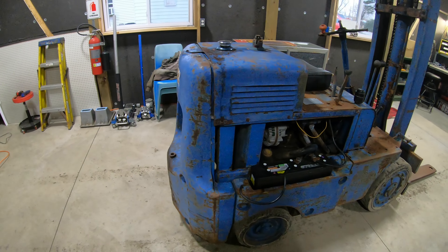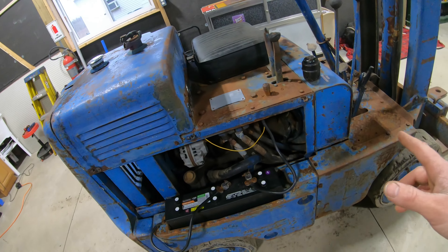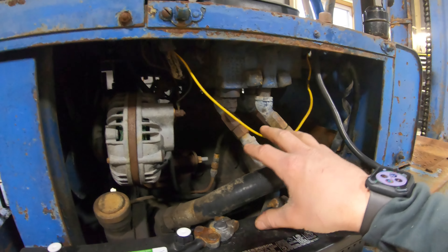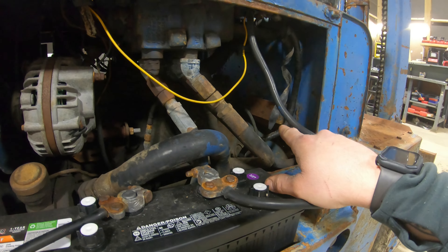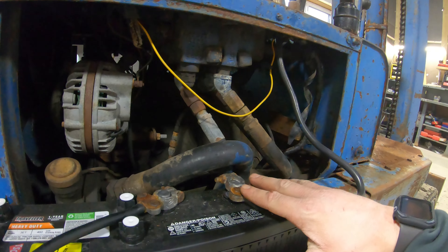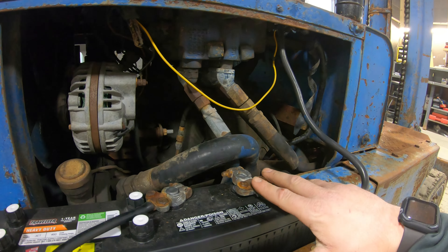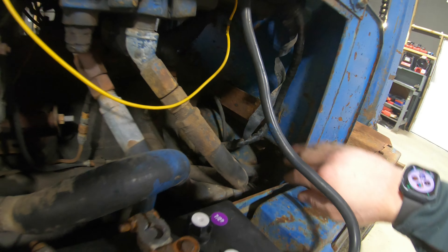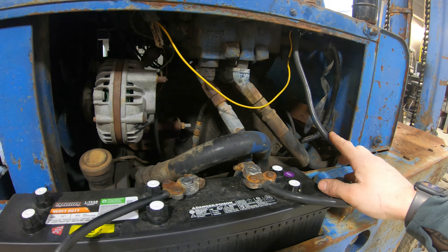Now let's talk about what is wrong with this machine and what I plan on fixing. First is the wiring — I need to get in here and fix all the wiring. While I'm at it, I'm going to put a fuse panel in here, because back in the day they did not use fuses. I want to protect it so that if something shorts out, I can just replace a fuse instead of having this thing burn down. I also have a nice 100-amp fuse for the main power lead so that is fused as well.